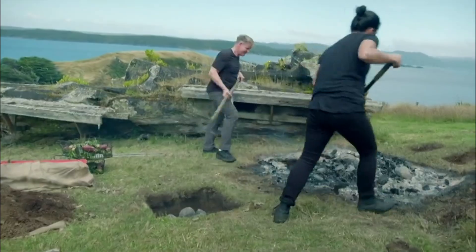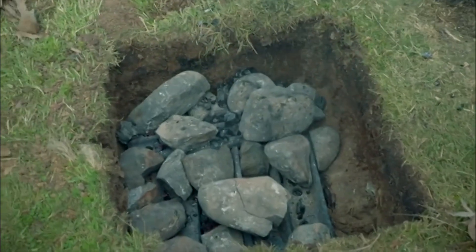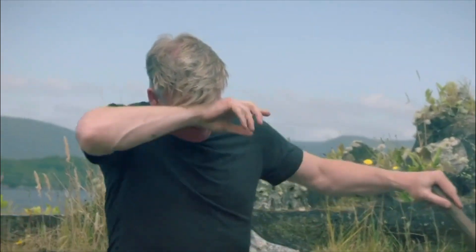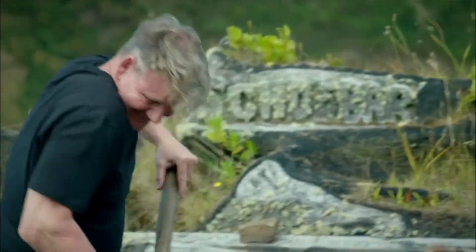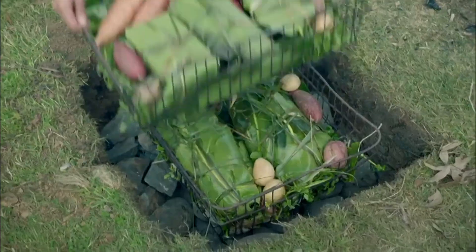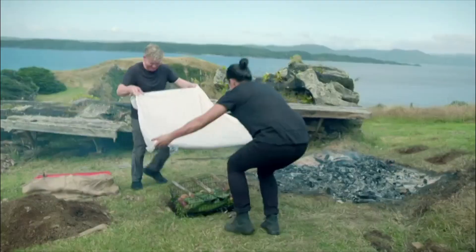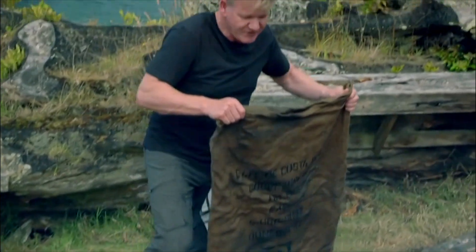How hot is that? Must be 1,000 degrees. All right, almost there. Now let's get the food on. Next, the pit is covered with soaking sacks to create a primitive pressure cooker.